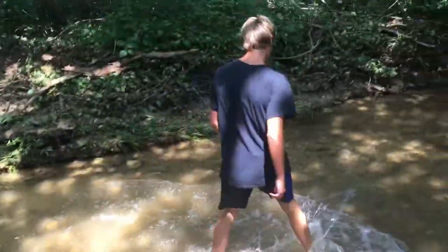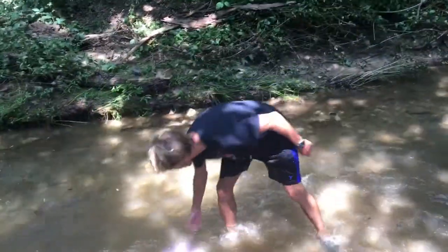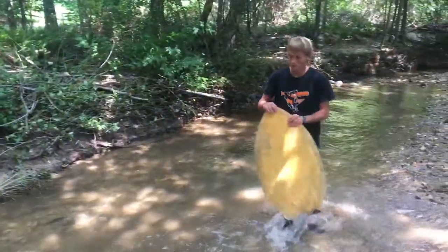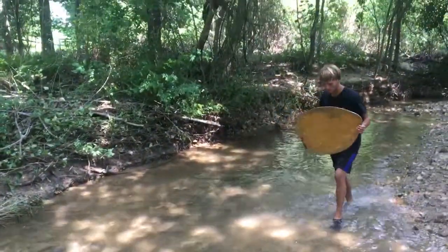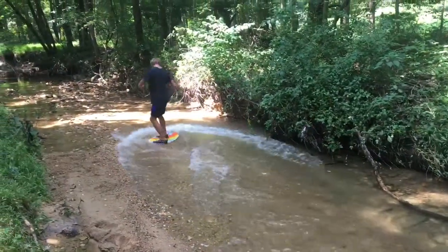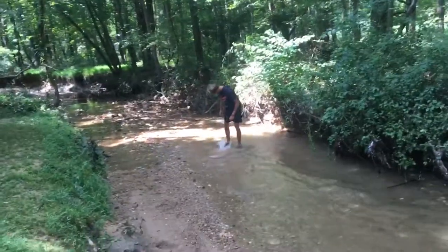And it's a workout too. You guys get a whole workout in when you do it too. If you're looking for those muscles in your legs, this is how you do it. It's a fun way to get athletic.